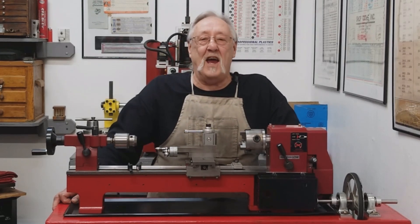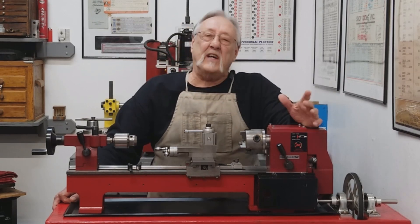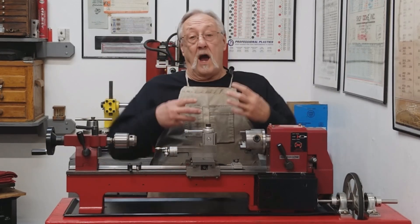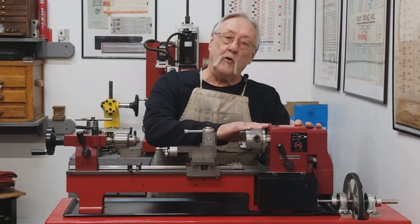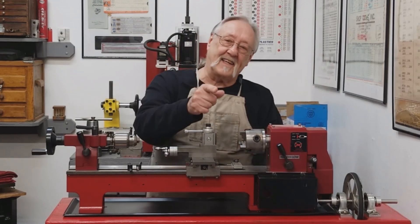Hello and welcome to my channel. Today I thought we'd go over the procedure I use for setting your spindle bearing preload. Let's get into that.